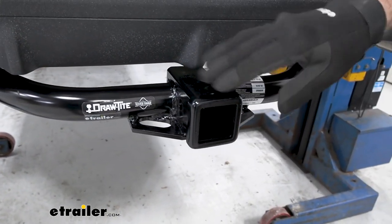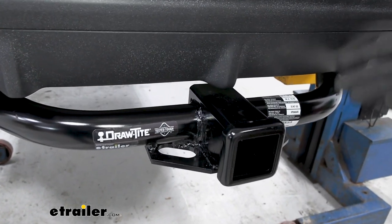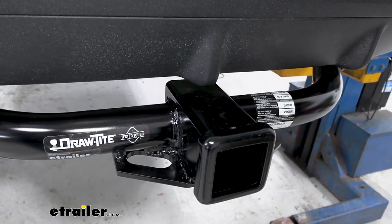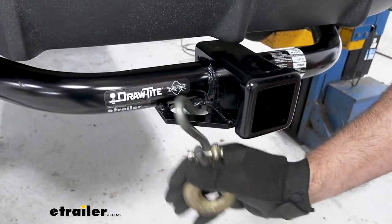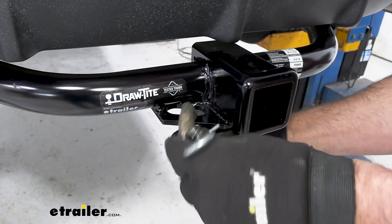This is powder-coated black. It's kind of a satin finish — not quite gloss, not quite matte. Your chain hooks will accept either the standard S-hook style or these larger, heavier-duty clevis style.